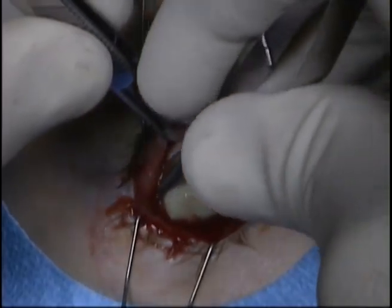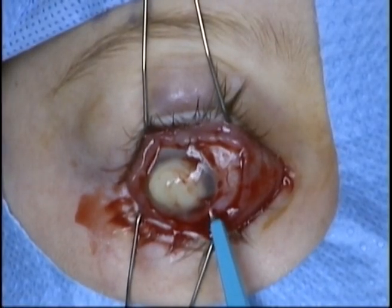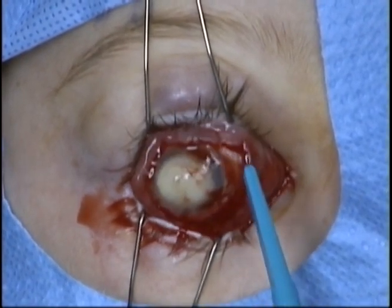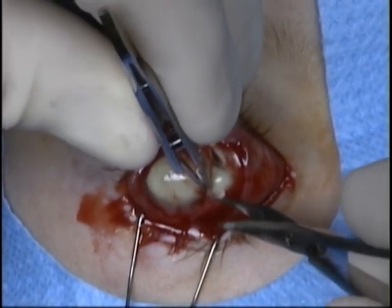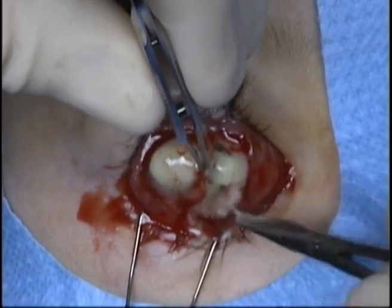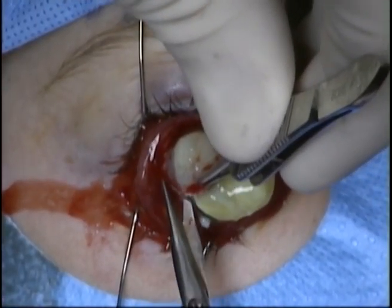A super-sharp blade is then used to make an incision through the sclera at the posterior limbus. Westcott scissors are used to complete a 360-degree incision at the posterior limbus. This can be performed with Castroviejo scissors if preferred.